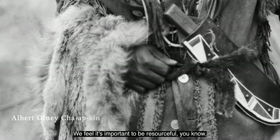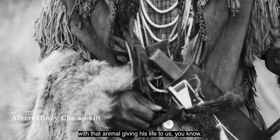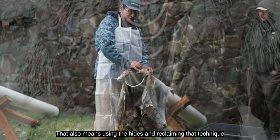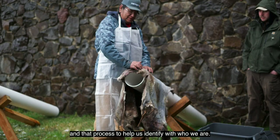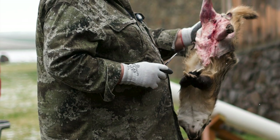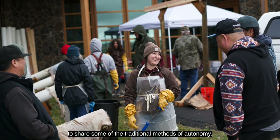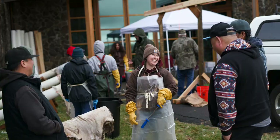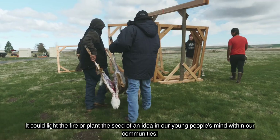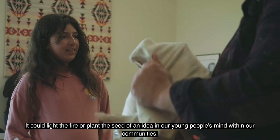We feel it's important to be resourceful — with that animal giving his life to us, that also means using the hides and reclaiming that technique and that process to help us identify with who we are. There's a movement being made to share some of the traditional methods of autonomy. It could light the fire or plant the seed of an idea in our young people's minds within our communities.